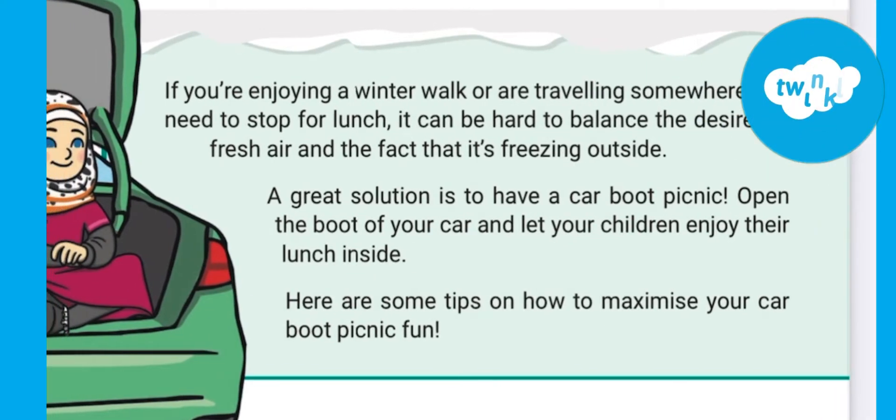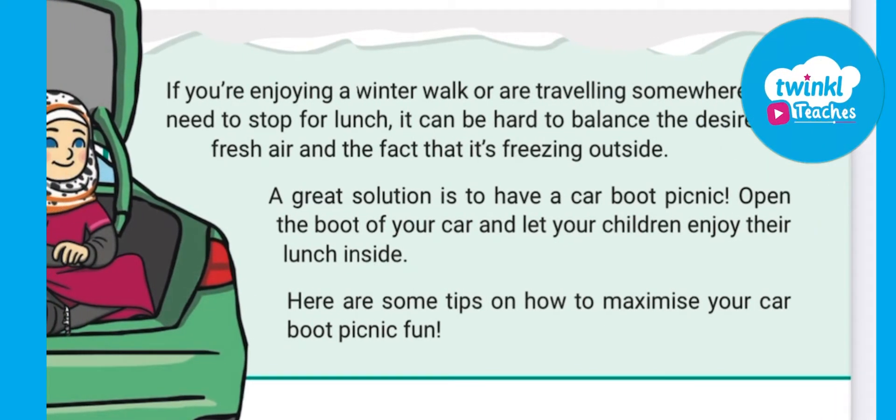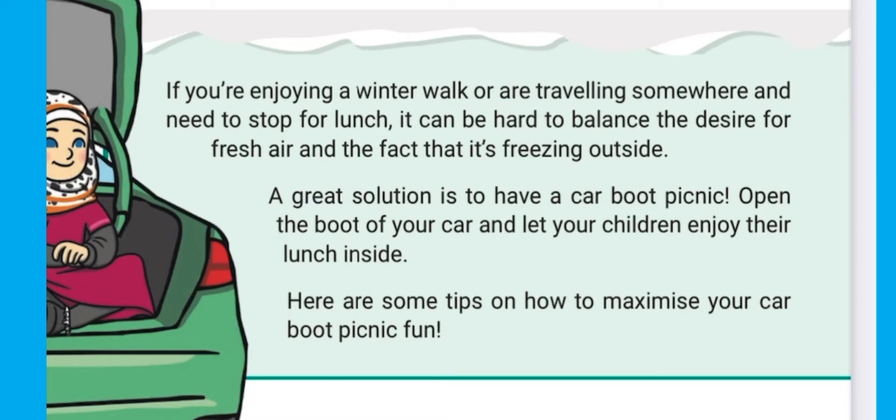Travelling somewhere in winter or out for a winter walk? Why not have a car boot picnic? Here are some tips on how to maximise your car boot for some picnic fun.